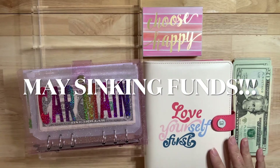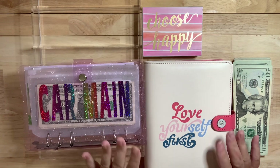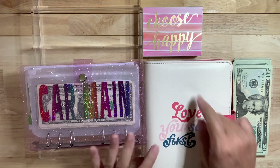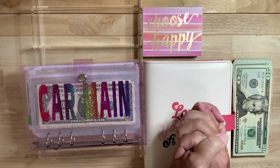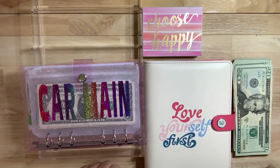Hello everyone and welcome to my channel. My name is Kat and today I'm so relieved I finally get to stuff my sinking funds — my long-term sinking funds and my short-term. I hope you'll stick around and watch, and to all of my current subscribers, thank you. And to those of you that may have just found me, I am so appreciative as well.